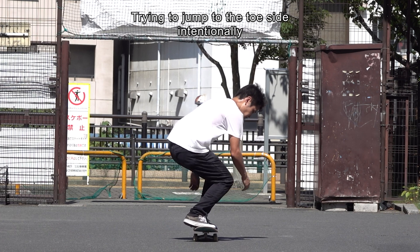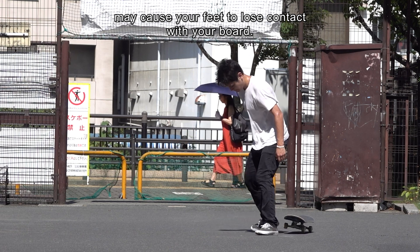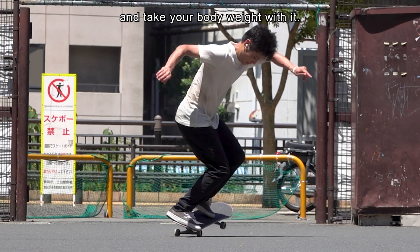Trying to jump to the toe side intentionally may cause your feet to lose contact with your board. So swing out your front hand and take your body weight with it.